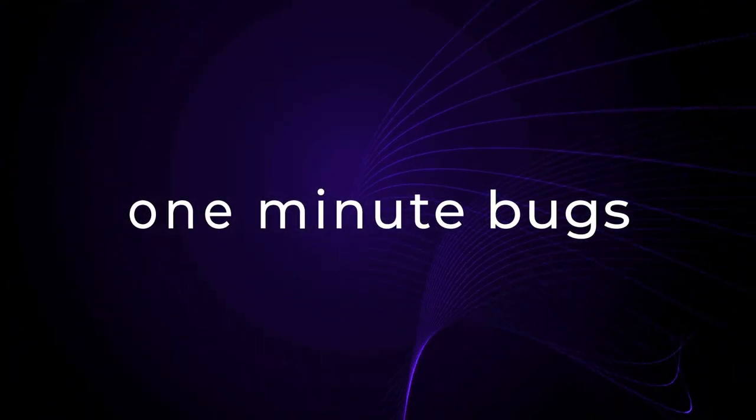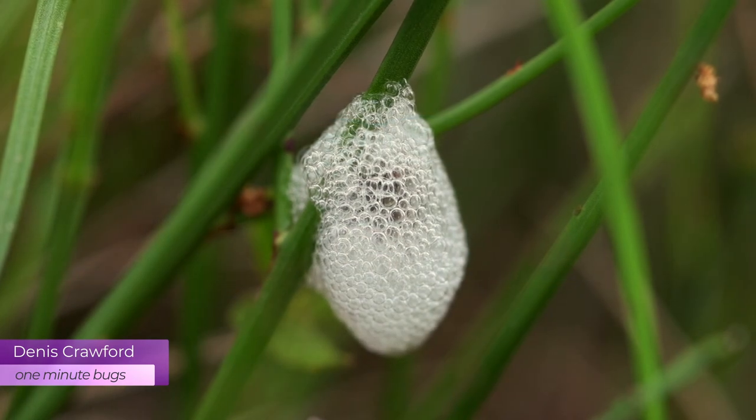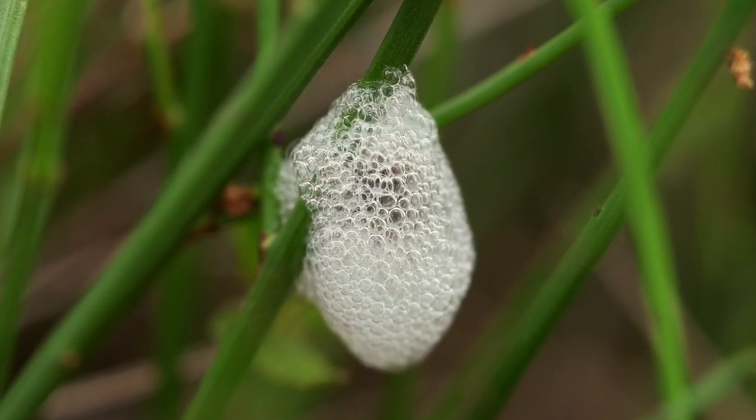Welcome to One Minute Bugs. Have you ever found this foamy stuff on the plants in your garden? This frothy liquid is formed by sap-sucking insects known as spittlebugs.